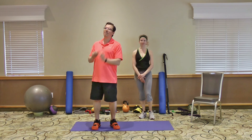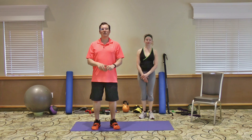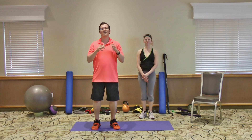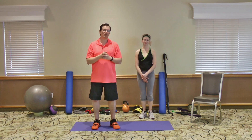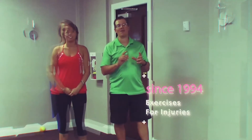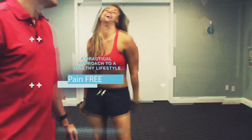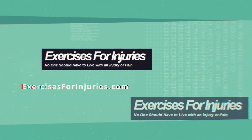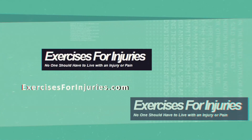If you got benefit from this video, make sure you hit like. If you have a question or comment for me, leave it down below in the comment section. And lastly, hit subscribe so you end up getting future pain-relieving videos. Bye-bye.